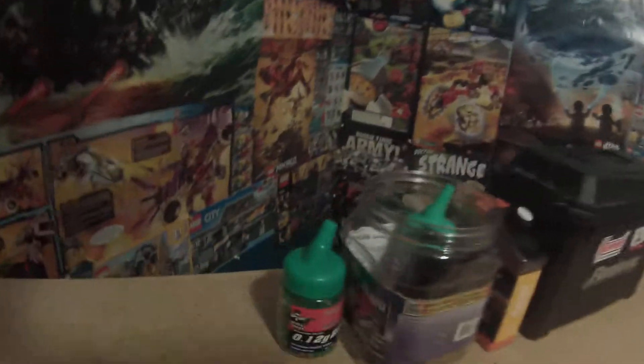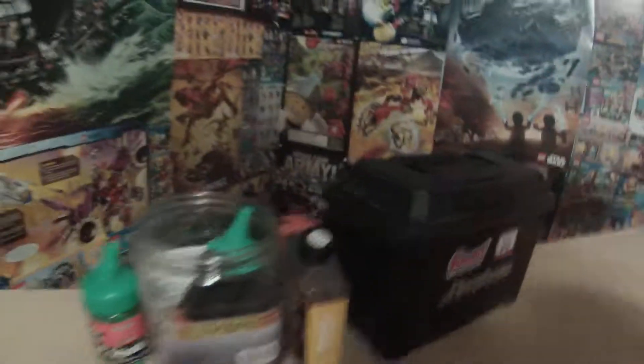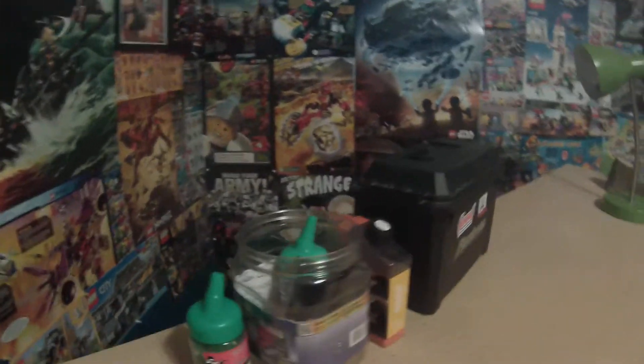And over here is our reloading station. In here it's absolutely full of BBs. We didn't even touch those today at my party, so that's what I wanted to show you guys this week.